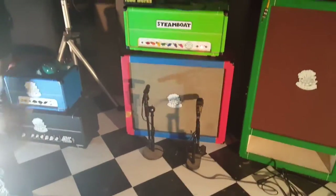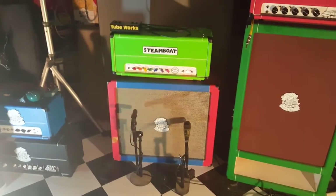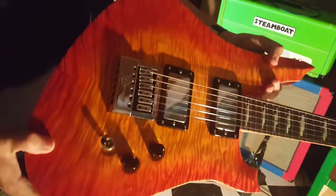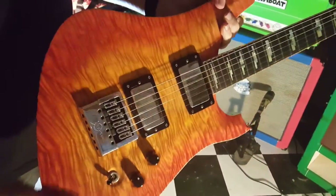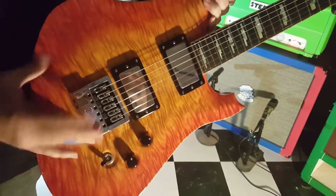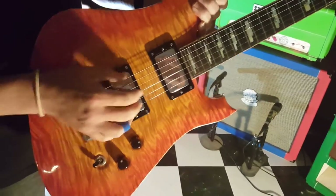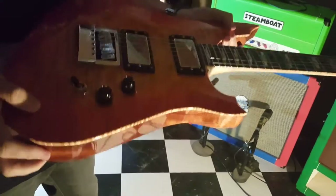Another guitar I have for today's session is this amazing guitar that was custom made for me by Perry Riggs of Slash L Guitars. It's got an Evertune bridge, so it never goes out of tune — it's got gears in it that keep the string tension the same. When you play it, it never goes out of tune. You could drop it on the headstock and it wouldn't go out of tune.